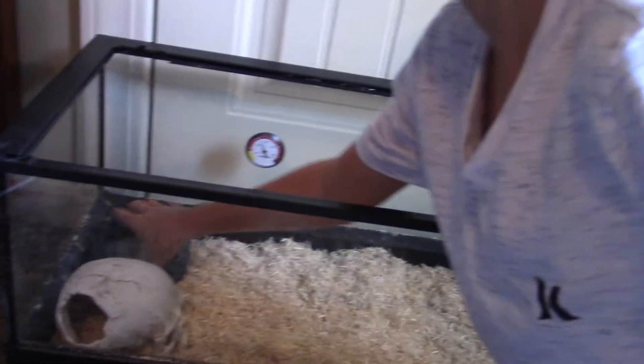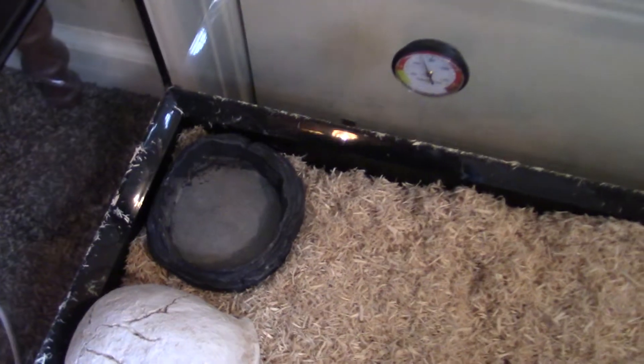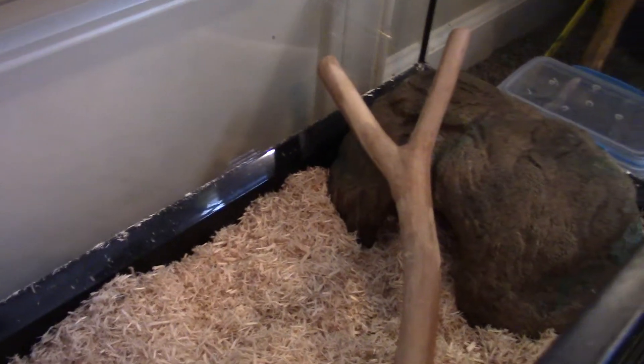I'll just put the bowl right next to it. And as I said in the other Tank Setup video about the Brooks Kingsnake, they'll go under their bowl for humidity. And we have a stick for him because he likes to climb — they like to climb, kingsnakes especially.